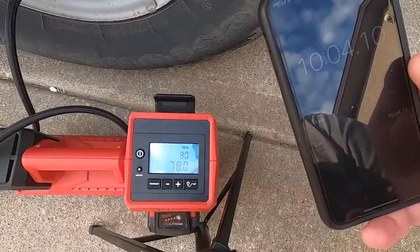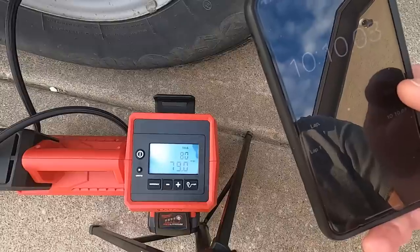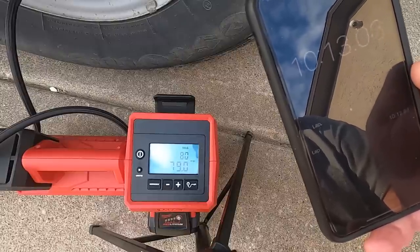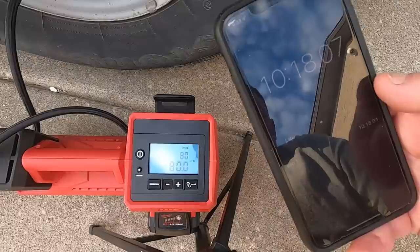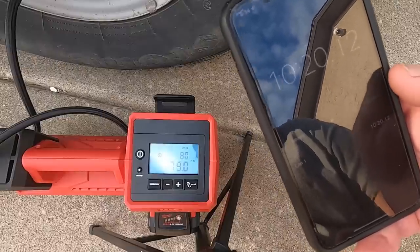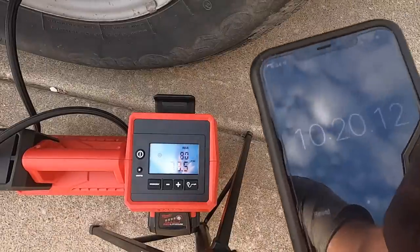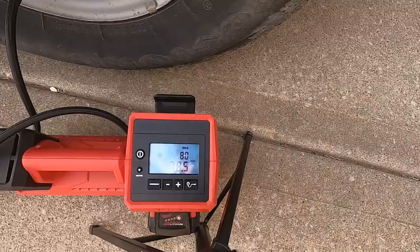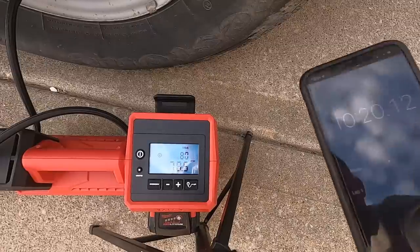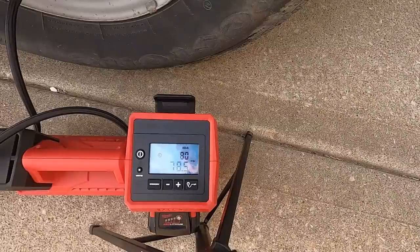So now it's going to check for the target PSI. This is plus or minus supposedly one PSI. It was at 79 and it went down to 78 and a half. So about 10 minutes and 20 seconds to go from 10 PSI to the targeted 80 PSI.